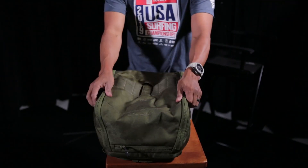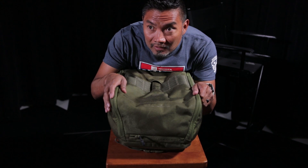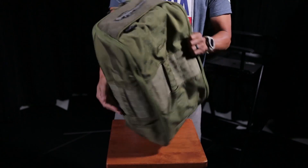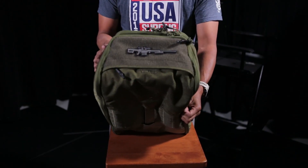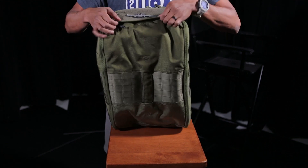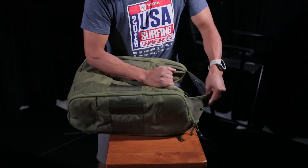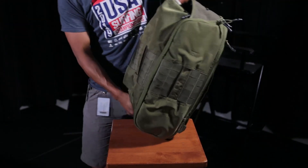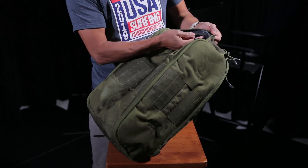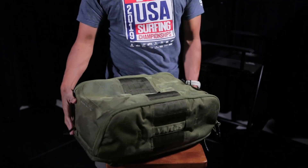Probably because it has a logo right here — branded. And then the top — there's a little Victos logo right there. It has a little piece of Velcro so you can put a patch on. Here's the top panel, which is pretty deep. The top panel goes to about right here — put your goodies in there. Then it has a little mesh pocket up here that you can just store knickknacks.